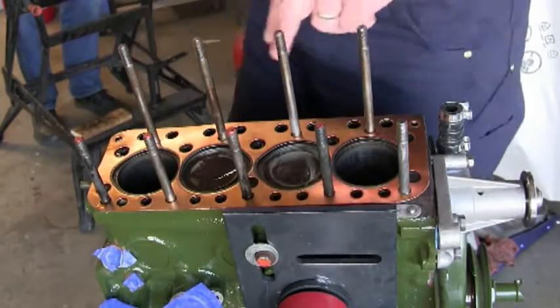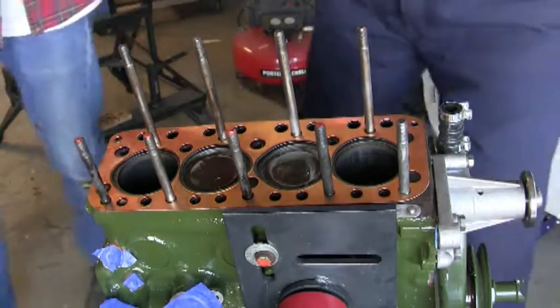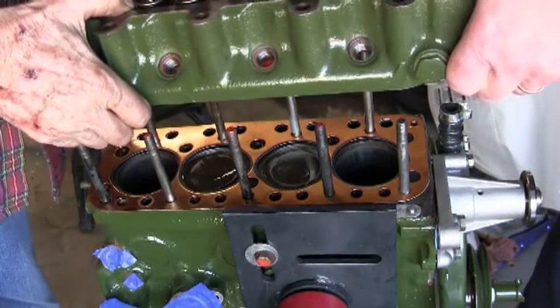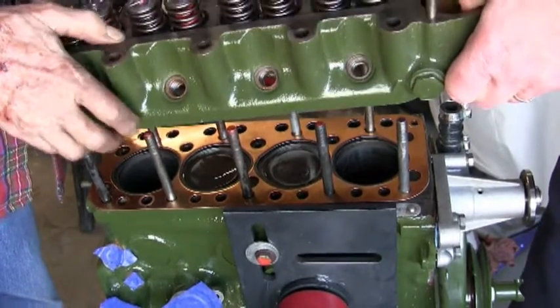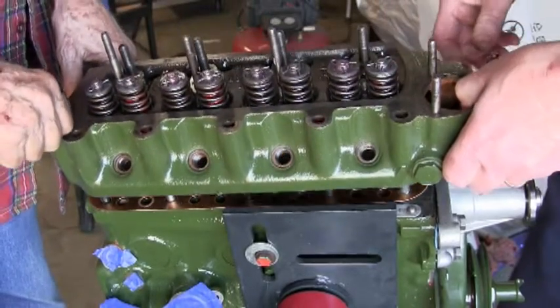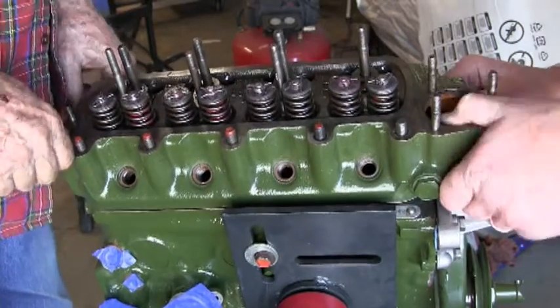There we go, and now the head. Okay, here we go. Let's see if I can get it lined up. All right. Got it. Let's get this thing in here. It's quite satisfying putting these in.